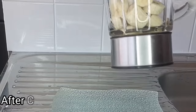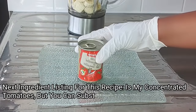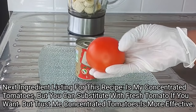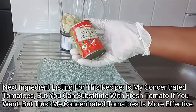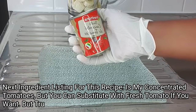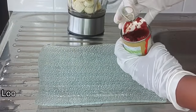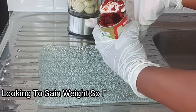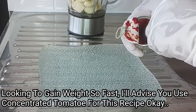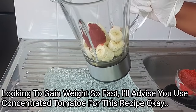After setting the banana aside in the blender, the next ingredient is tin tomato. You can substitute with fresh tomato, but if you're looking to gain weight fast in the right places, I'd advise using tin tomato — it's essential for this recipe. I'll be using one tablespoon of tin tomato and adding it to the blender.